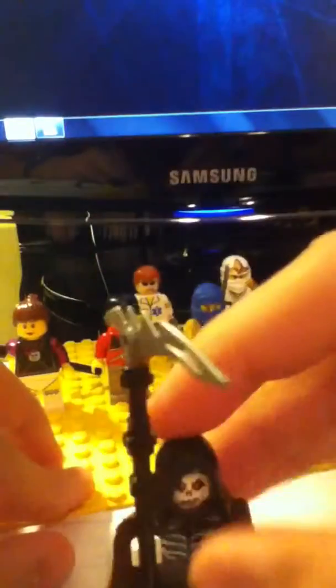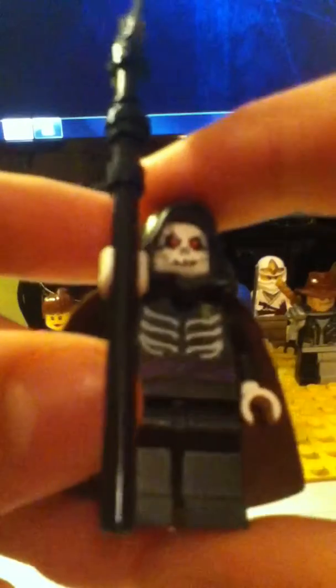And then we have Lord Death. I know it doesn't really look like him, but this was the best I could do. He has Spirit, since that's the biggest scythe that I have. I actually think he turned out pretty well. This is really the only grim reaper you could make, but of course I'm using it as Lord Death. I didn't have a black cape, so I thought a brown one would do. Lloyd's body and hood.